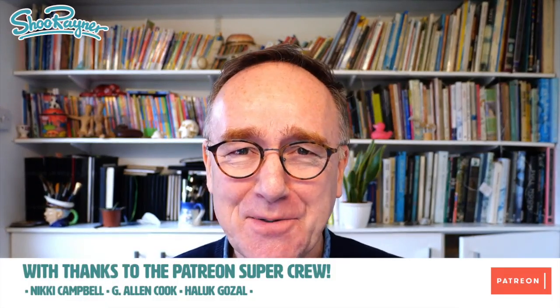Hey there shooby-doodlers, how are you doing? Well, if you have anything to do with digital artwork, you will know that you have to store the finished files somewhere. I had an email this week from Anna Goodson, who is the first person to contact me as the Drawing Doctor.